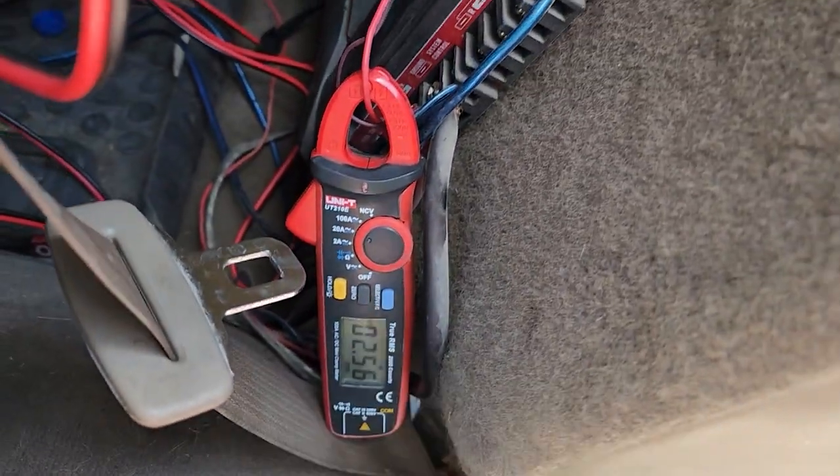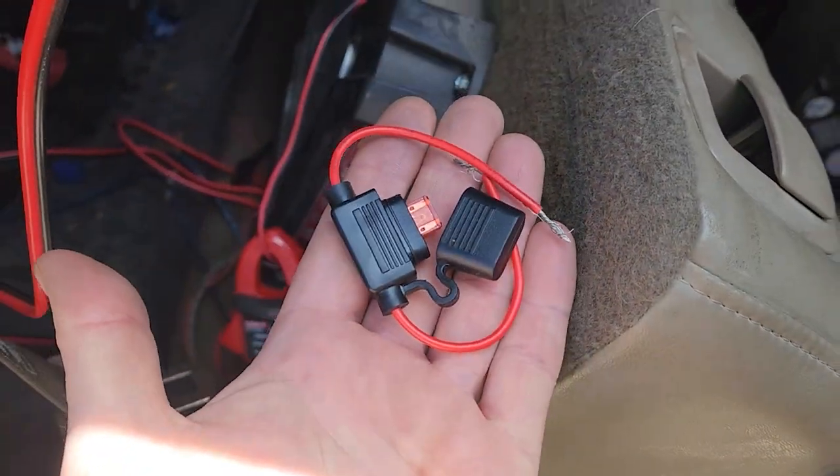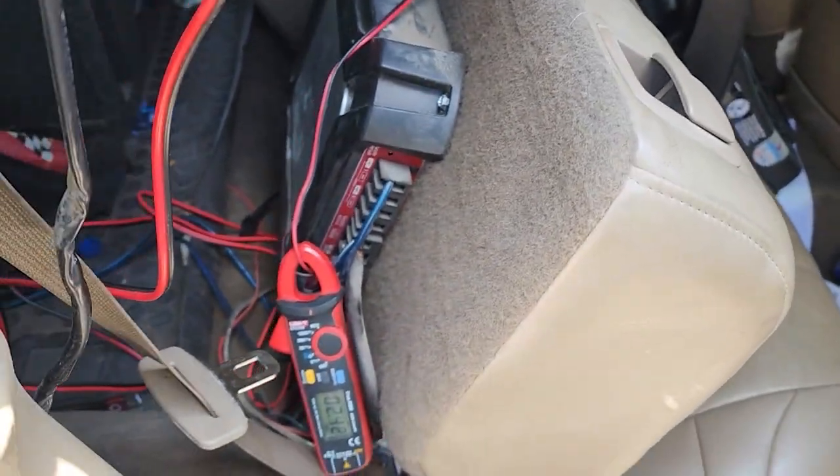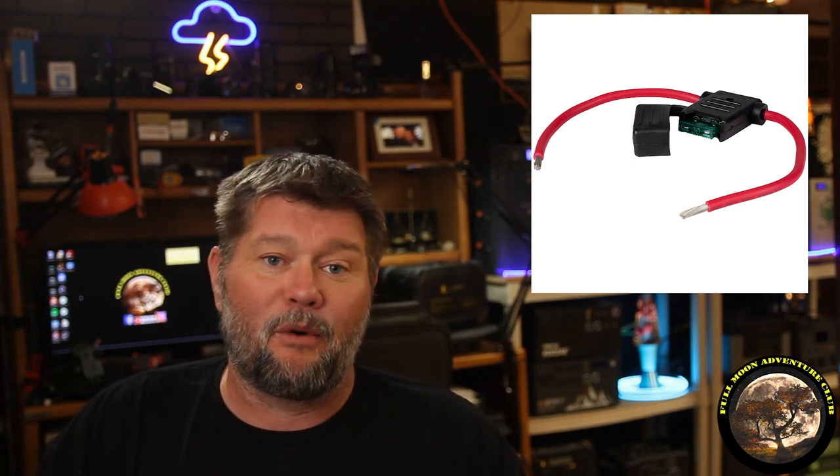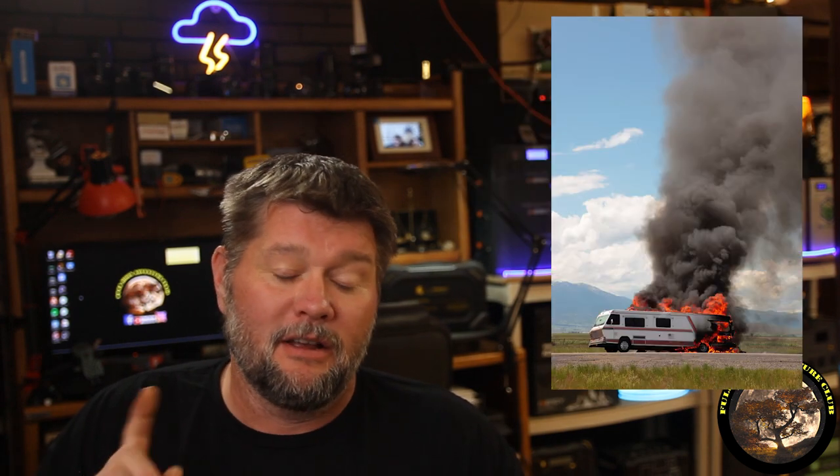Those wires just go straight to the battery. But if you were going to connect it yourself and run it all the way to your battery, you'd have to put a fuse right next to the battery of the appropriate size — as close to the battery as you can — that matches the gauge wire you're running back to your charge controller or anything else. That way, if anything gets pinched or shorted, it's not going to melt that wire and possibly cause a fire. Fuses are always a good thing.